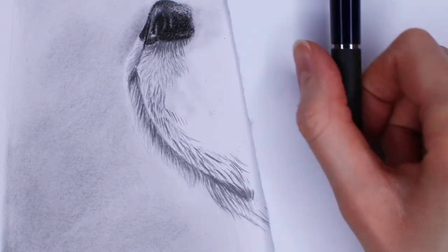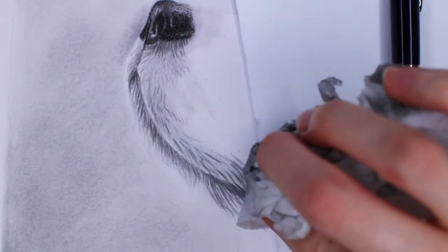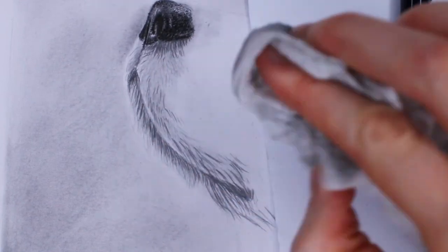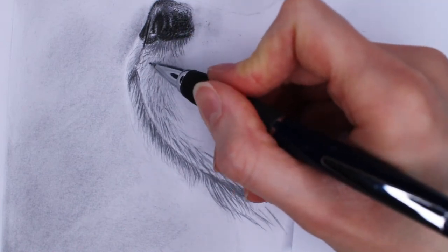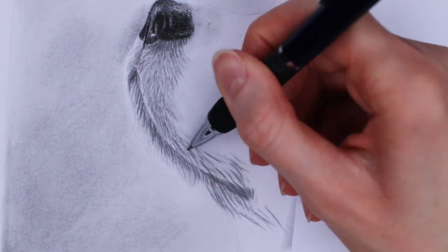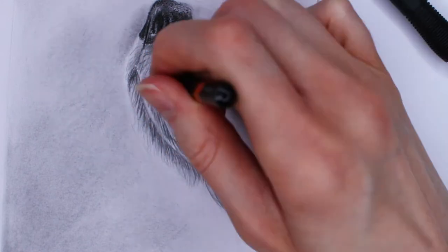I also like to take the tissue paper and blend everything out, but not so much that I erase everything I've just drawn — just very light pressure to make everything look softer and less harsh. Then I continue adding more layers by creating more strokes and using different pencils so that it creates depth and gives life to the drawing.